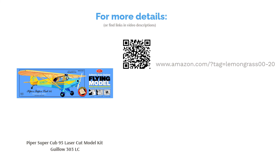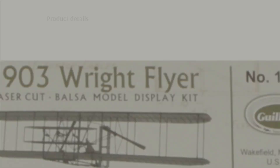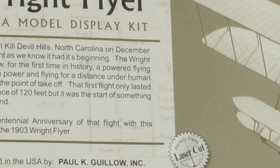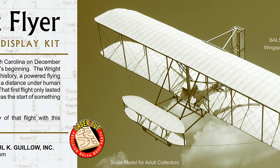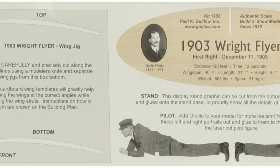The next product on our list is the 1903 Wright Brothers Flyer Laser Cut Model Kit, Guillow's 1202. This model is a miniature recreation of the first plane that the Wright Brothers flew in 1903. It's made in the USA and comes with a laser-cut profile of a pilot to make it even more realistic. It's made of balsa wood and comes with movable propellers and a display stand. Some people had issues with the wood being too fragile and noted it's probably too difficult for beginners, but generally buyers praised the clean lines of the laser-cut wood.